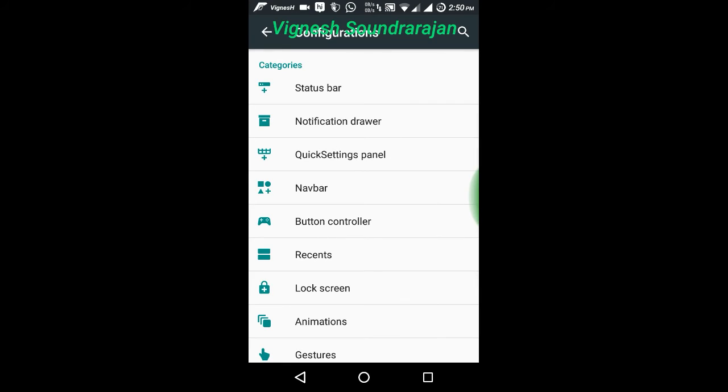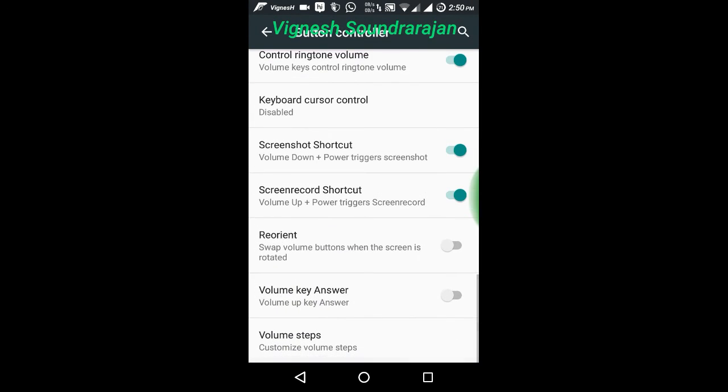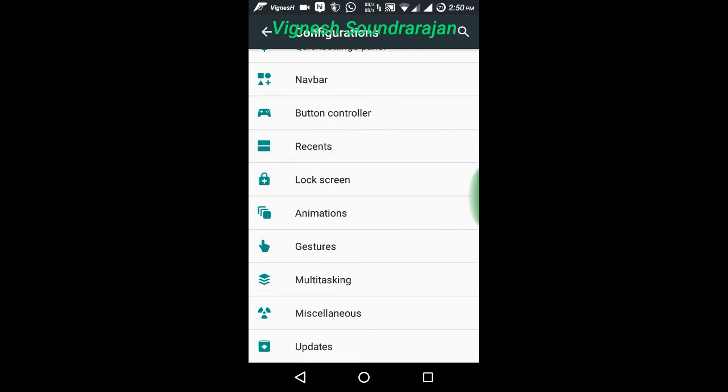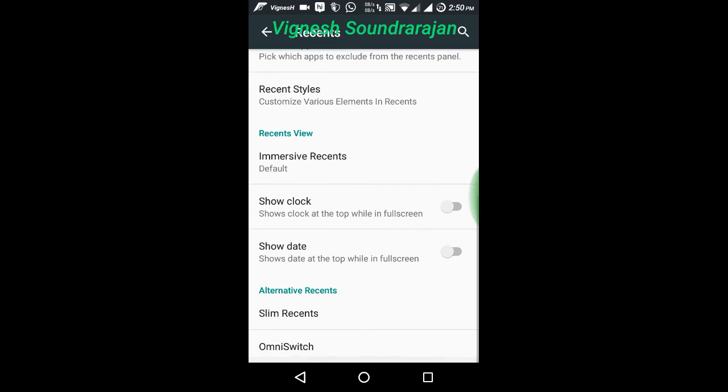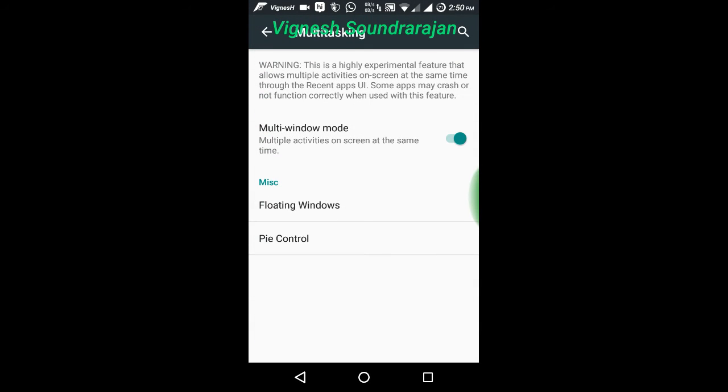Here is the button controller and here also there are more configurations. And here is the recent configuration. Here is the multitasking — you need to enable this to use the multi window feature in Marshmallow.